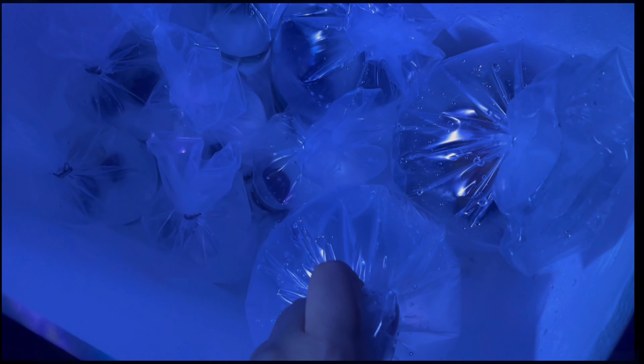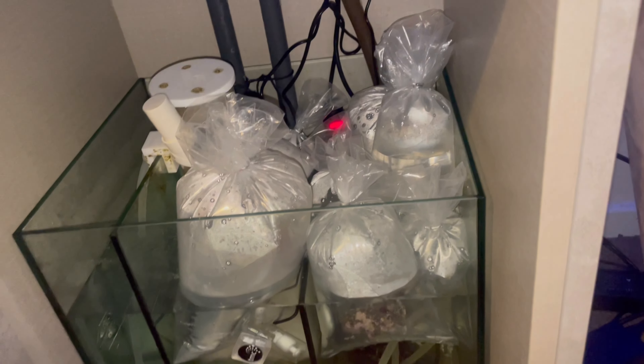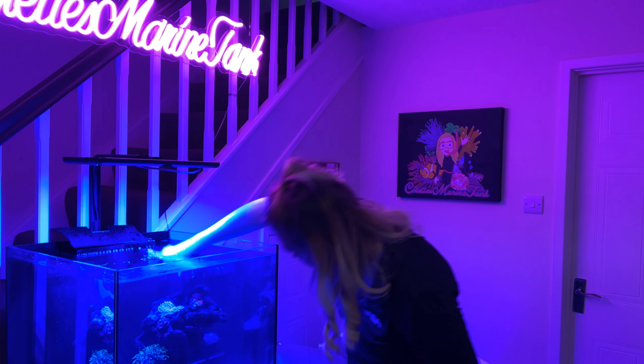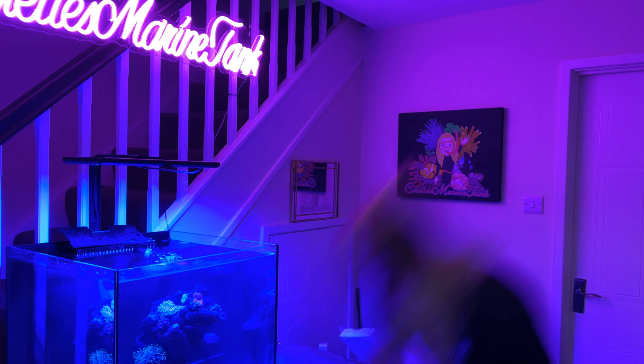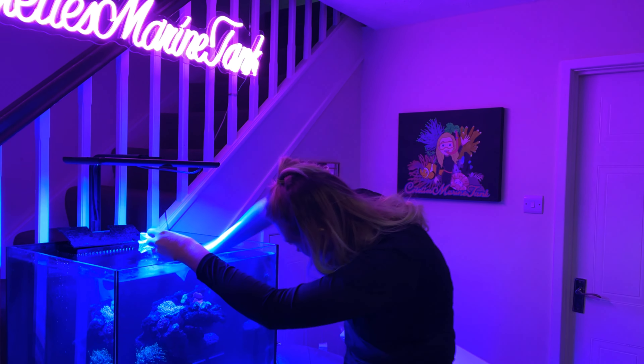Moving on — let's get started unboxing. I've got everything into my sump to come up to temperature, then drip-acclimated the fish separately. All the corals I've added in — as you can see I've sped this process up in the video, I'm not going this fast in real life. For the time being I'm just placing everything inside until I'm ready to glue it all down.